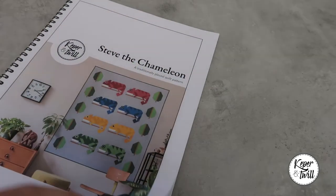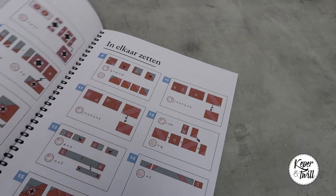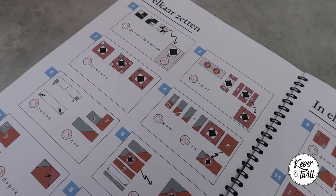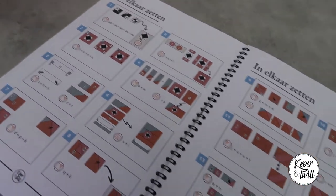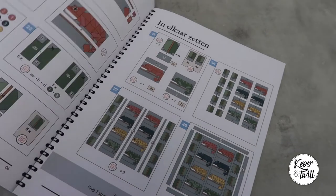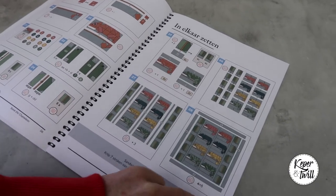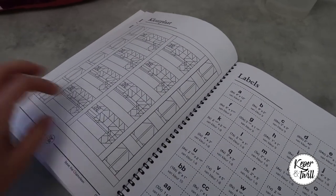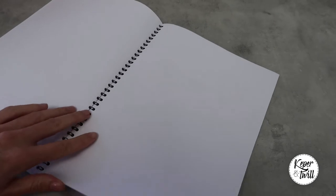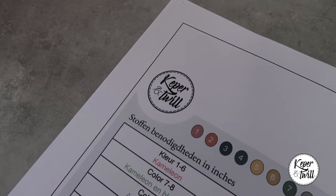When you buy the pattern you get fully illustrated instructions. There is a Dutch version but there's also an English version. One thing that is really unique is that there is as little text as possible — instead I use icons so you can see what to do, and that makes it really easy to make your own Steve the Chameleon. There's also a coloring page, and tags that help you organize, and of course a list with all the materials and all the fabric you need.